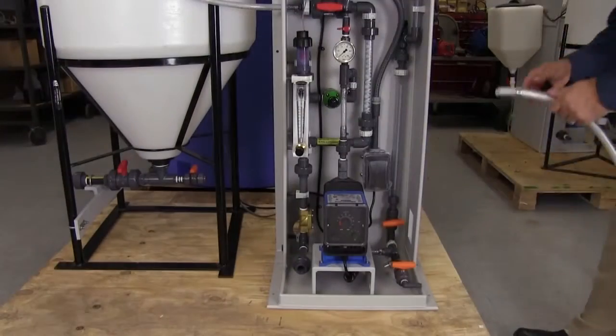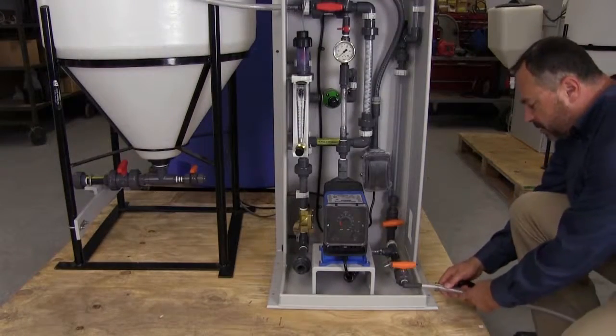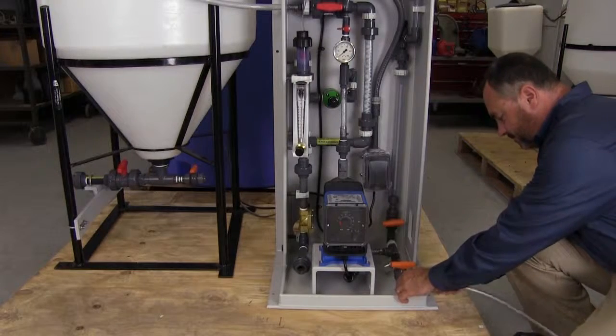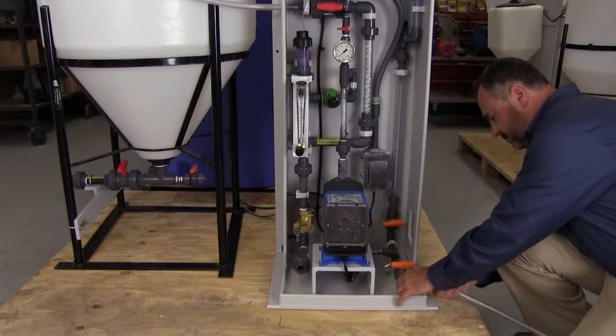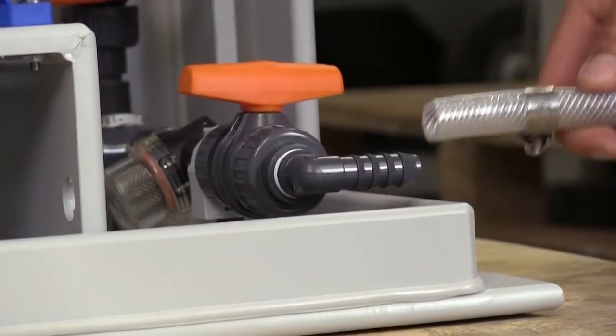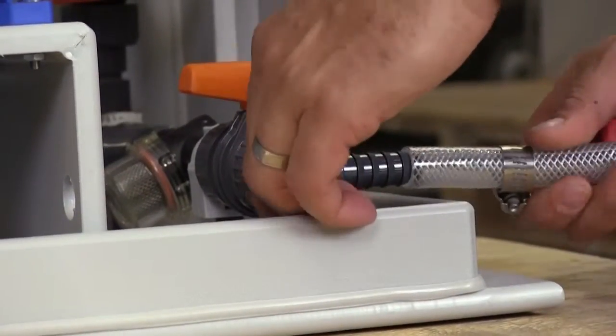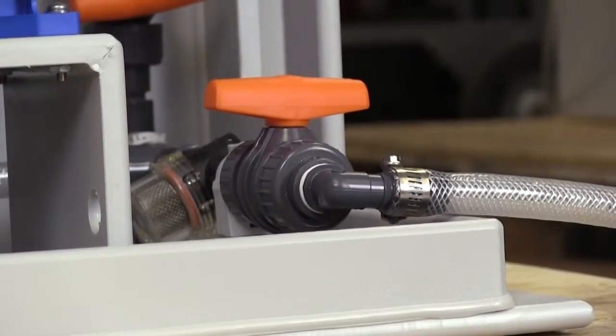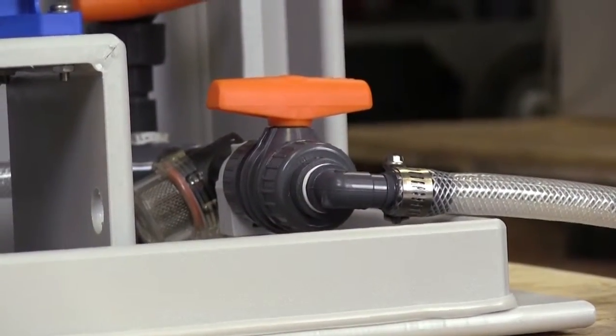Be sure that the neat polymer inlet valve is in the closed position. Connect your neat polymer supply tank to the neat polymer inlet connection. The neat polymer source must be located above the centerline of the pump, creating a flooded suction condition. This prevents air pockets in the suction line which could affect proper operation of the pump.